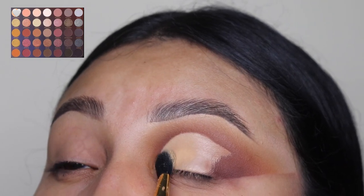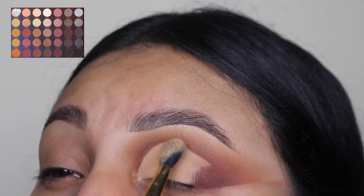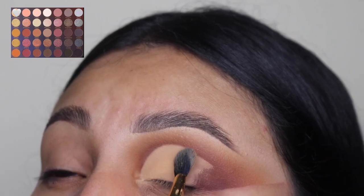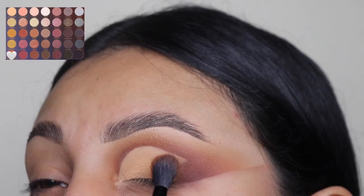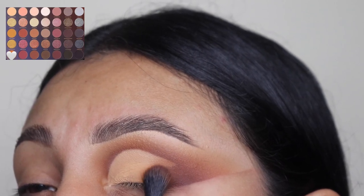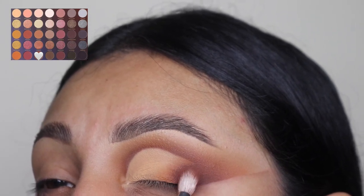Next I'm going in with this light shade just to set that area up and we are going to lightly tap on this. Remember to raise your eyebrows a little bit so that you do not touch the other eyeshadow colors — we don't want to mess up that crease area. Now I'm going in with the first shade I used, then the second shade, and after this we're going in with the third shade to cover up that area and make it look blended onto that light shade.